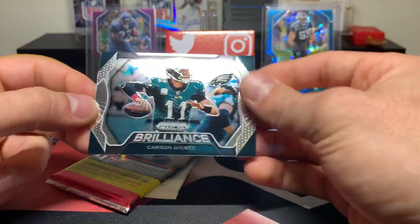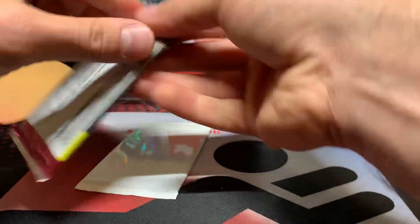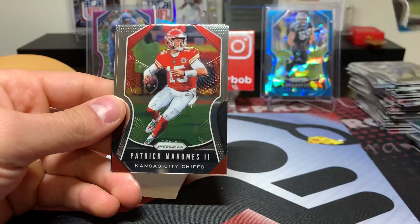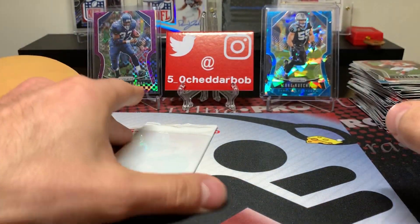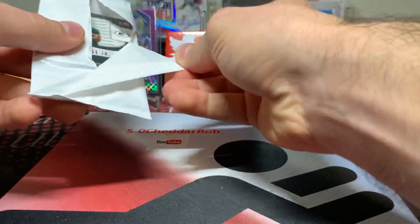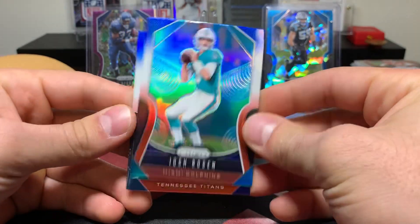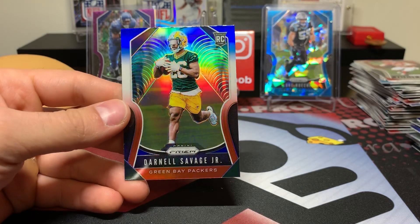Let's see what we got for the final pack here: Josh Allen, Greg Olson, Patrick Mahomes, and there's our regular rookie — Terry McLaurin. And our final red, white, and blue pack: Josh Rosen, Tajay Sharp, and a nice Darnell Savage to finish it off. Very cool, very nice.